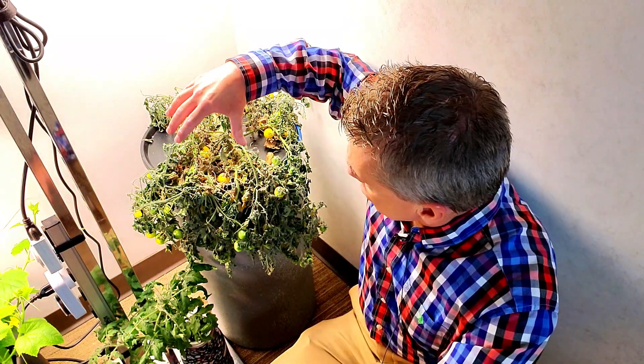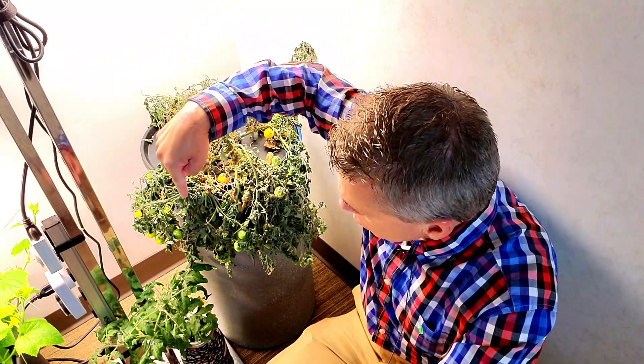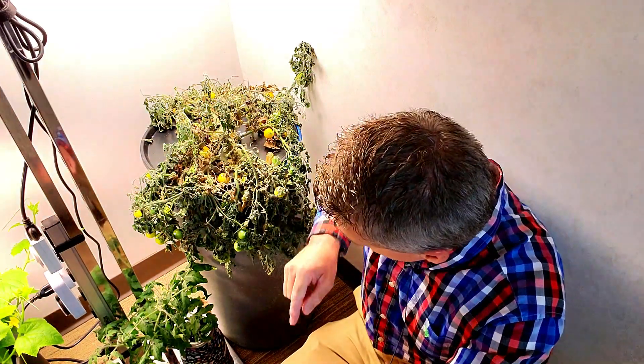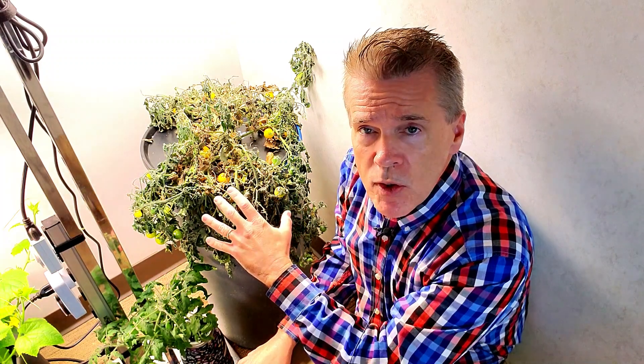As the nutrients were used up in this particular drum and as the plant's roots grew down towards the bottom, it reached a point where the nutrient was only about that deep compared to its original depth, which was right above the net cup. Based on Professor Kratky's research, when a fill-and-forget container gets down to about 10% of nutrient remaining, the plant has used what it needs, and what it has not used tends to be more concentrated in the remaining water. The reason this plant looks like it hasn't been watered is that the salinity of the nutrient at the bottom has reached a critical point where the plant can no longer pull up the water it needs to remain healthy.